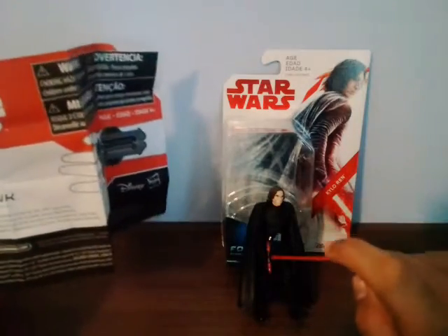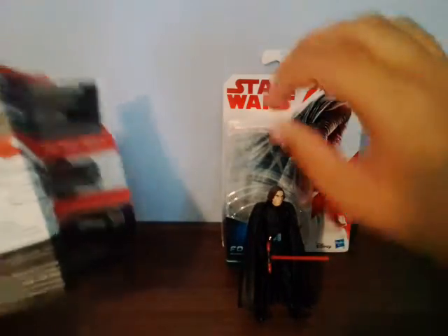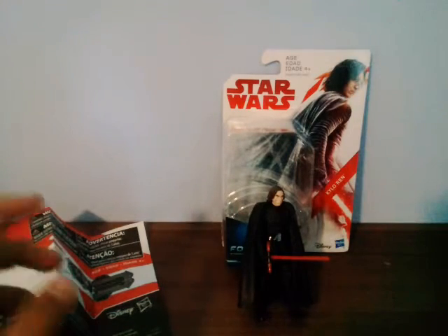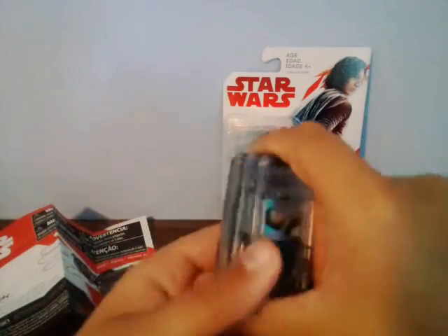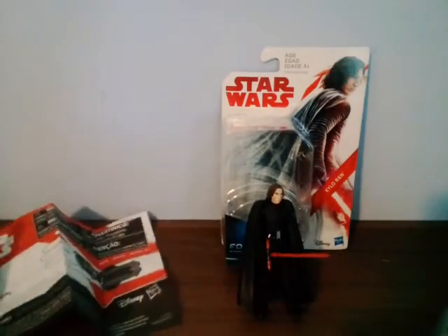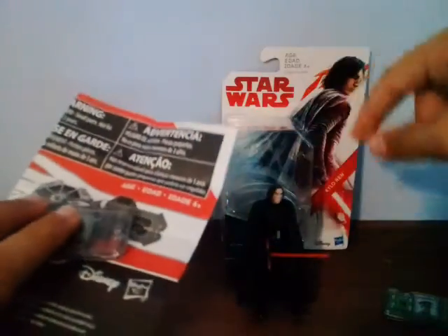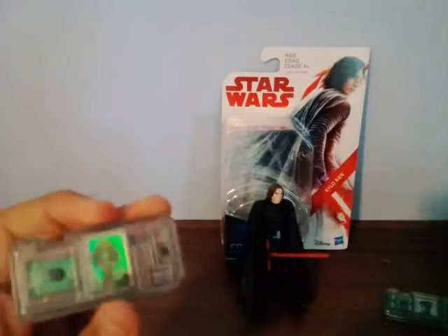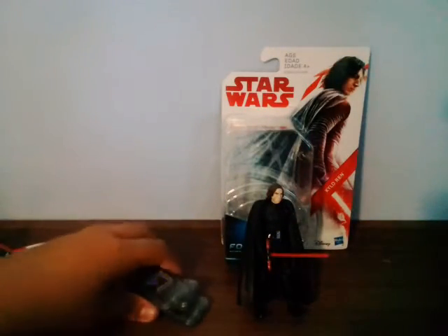This reminds me of something from around 1999 to 2001 with Episode One - there was a little chip thing, similar to the Force Link. You'd put the chip on a device and the figure would talk. I still have some of those chips - I've got a Han Solo one - though I've lost most of them.